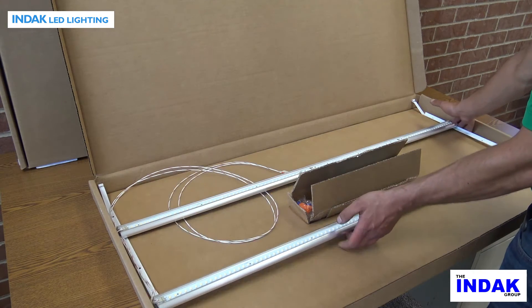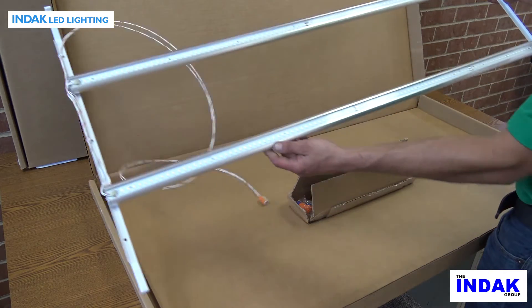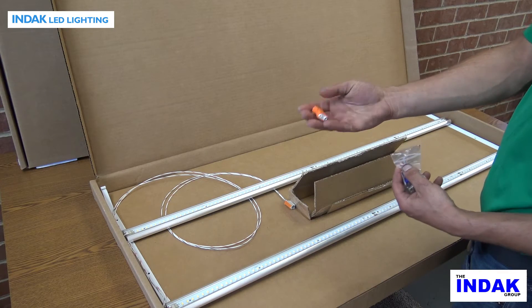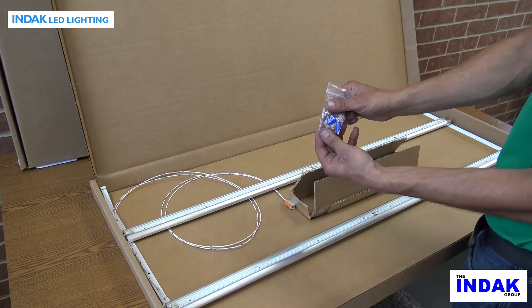The LED retrofit kit consists of one LED mounting arm assembly, one power supply, one UL approved connector, and two wire nuts.